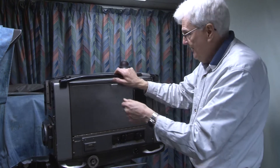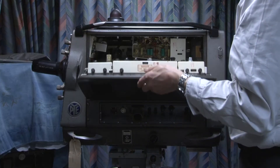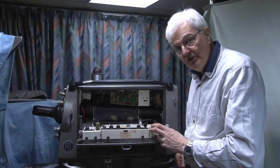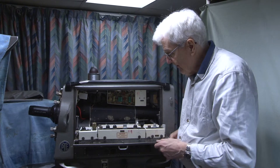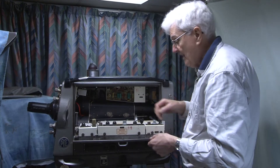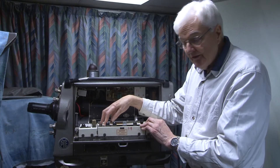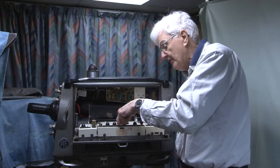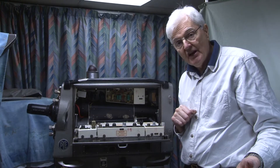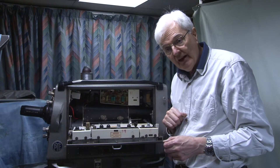On the other side, this is the head amplifier that takes the signal from the tube, amplifies it, and sends it down the camera cable, which plugs in there. This panel deals with various pulse circuits and the cable compensation switch. One of the things when you have a very long cable is you lose high frequencies, and the control there compensates for that loss.